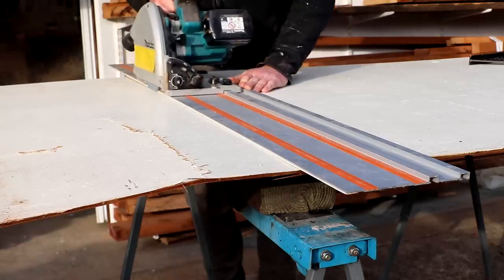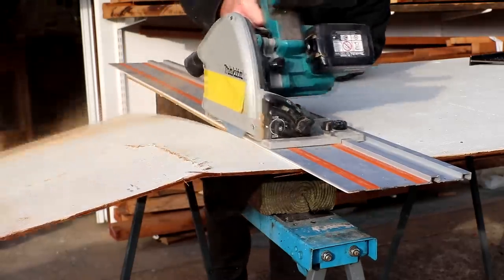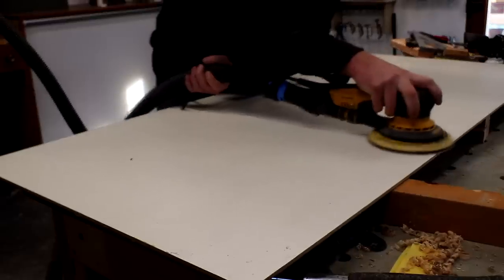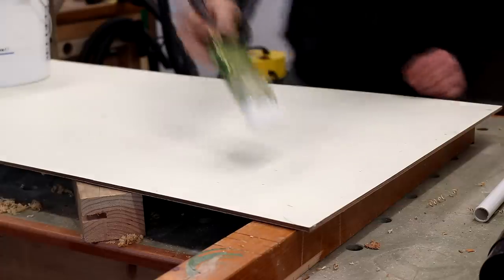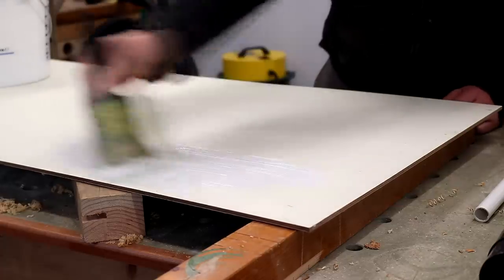I found some salvaged plywood from my collection of wood — this is nine millimetre and it looked like it would do the job nicely, so I cut it to size using my track saw. One side was painted but it was in rough shape, so I sanded it all smooth using a 120-grit disc and then added a new top coat of white emulsion.